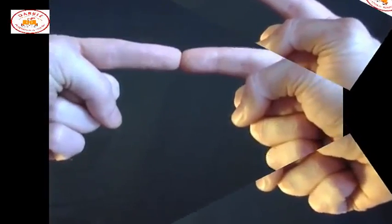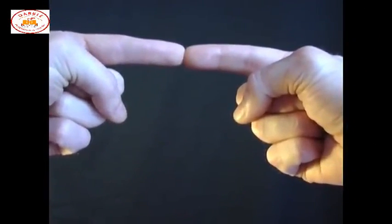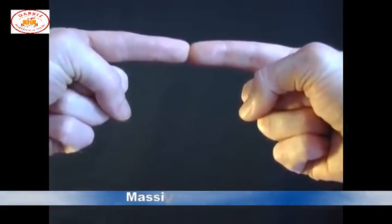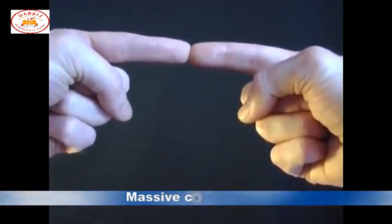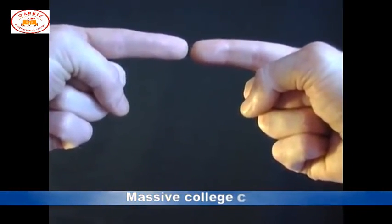Place the tips of your first fingers together like this, around about 6 inches from your nose. And then focus on an object in the distance. What you'll find is that your fingers appear to transform into a small sausage. And just by separating them, that sausage will appear to float in mid-air.